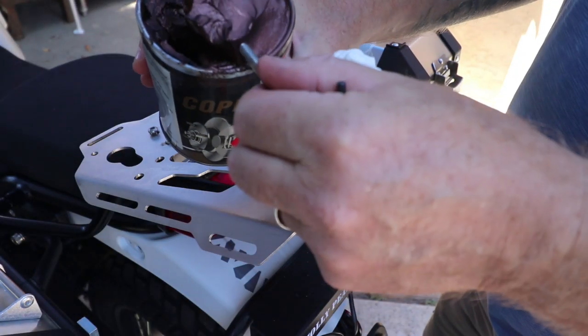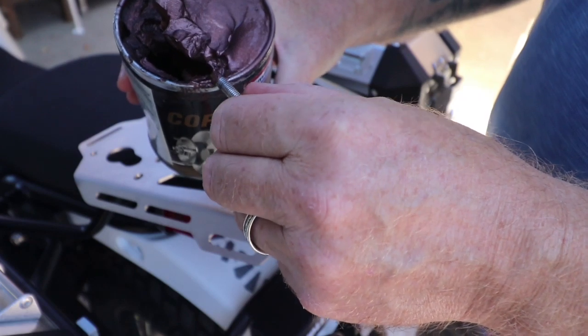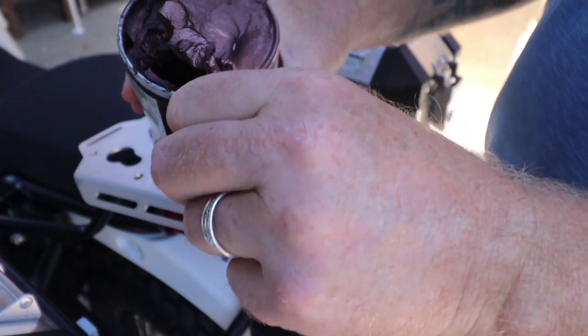A bit of copper grease on, so you can always get them off when you need to later on down the road.